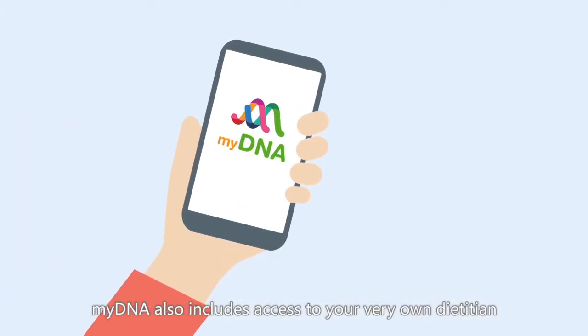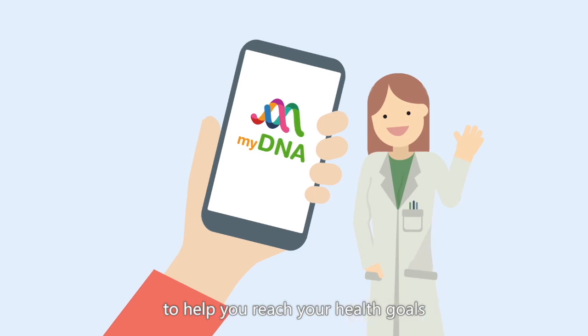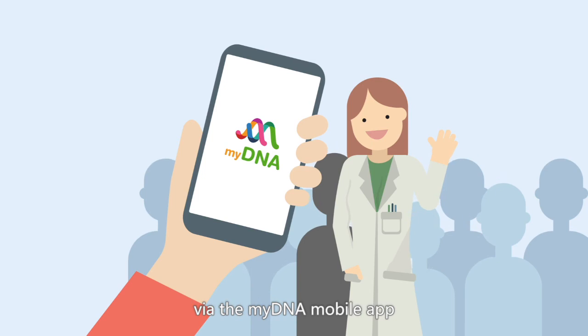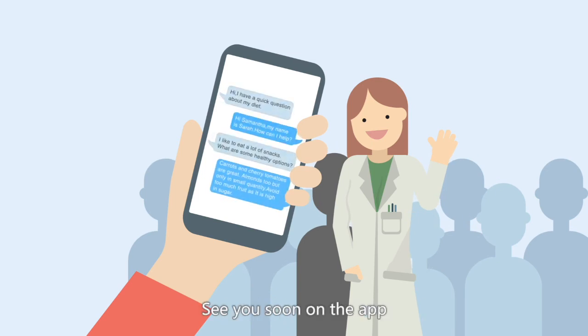MyDNA also includes access to your very own dietitian to help you reach your health goals. If you have any questions on your results or in general on diet and nutrition, chat with me and my team of dietitians through the MyDNA mobile app. Just think of me as your partner in health. See you soon on the app.